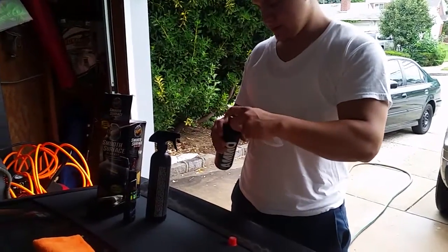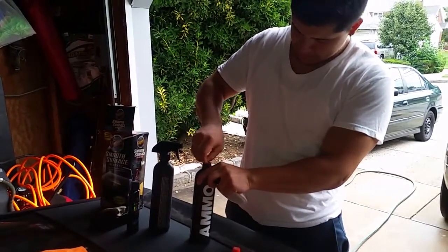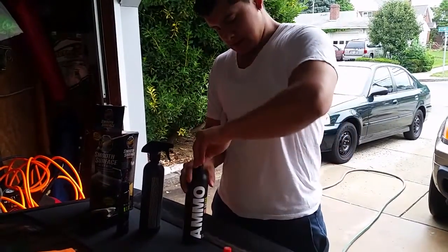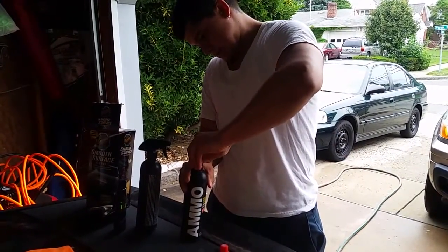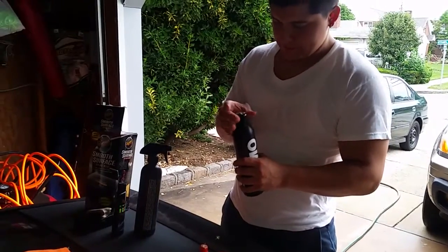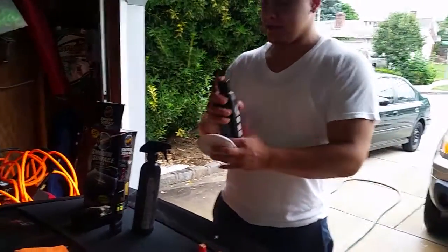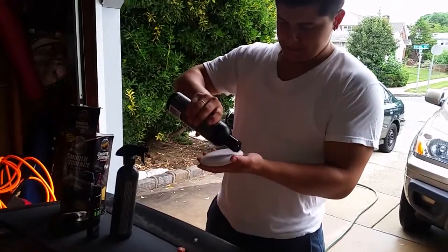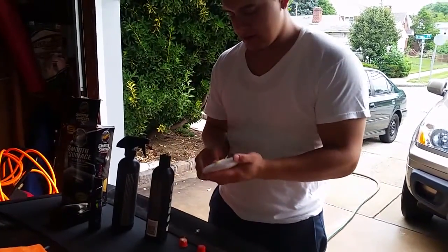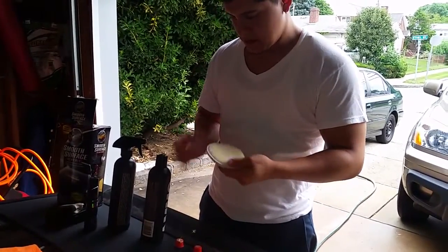I got the AMMO Skin, let me try that out — there's a cap in here also. You can tell they take into consideration putting in good quality. Like everything, you shake it. The video says to get a microfiber pad, kind of make an X on it, and then butterfly it. I need a little more.